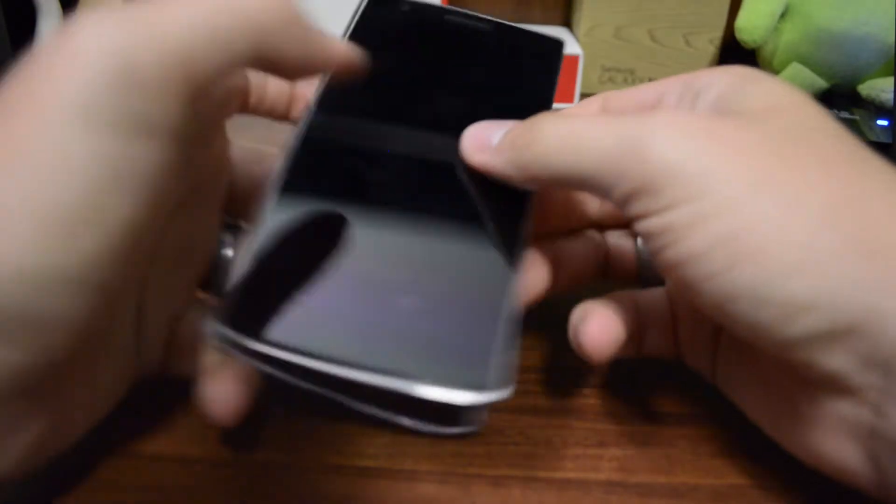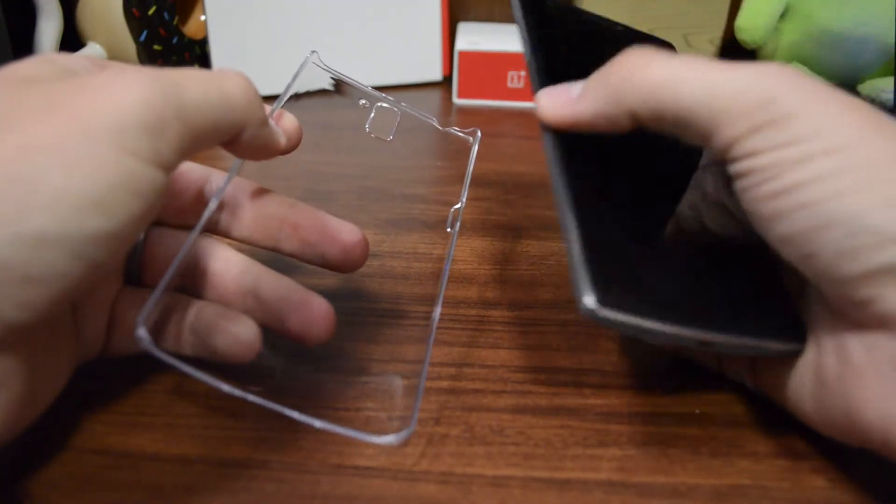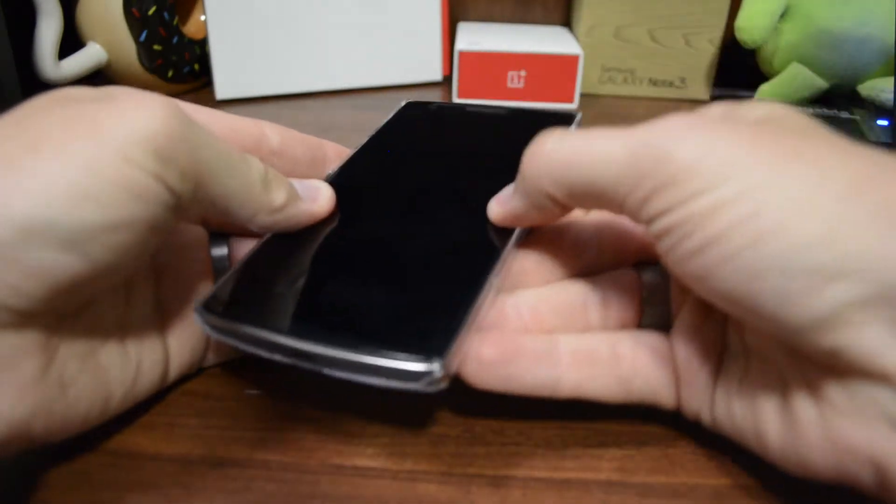The way that I like to start a snap-on case is to find where the most is going on. The volume rocker is the biggest button, so I'm going to start on that one and then just snap it on in.